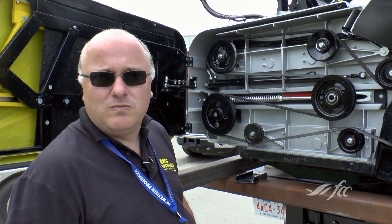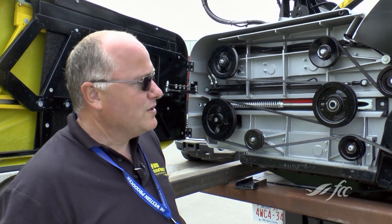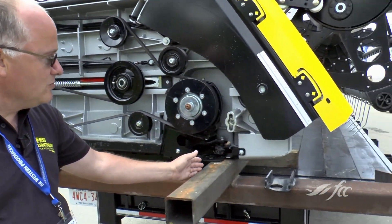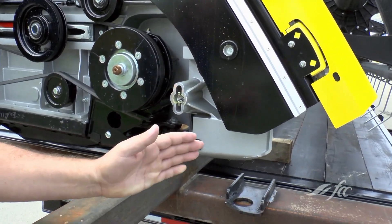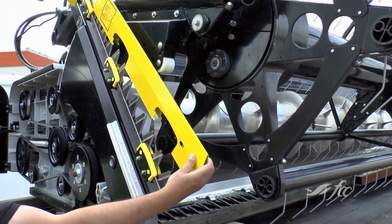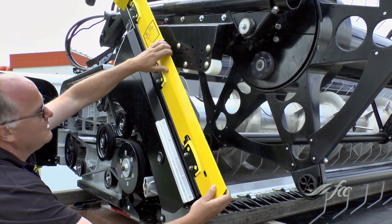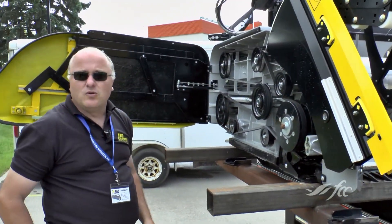It's an all-purpose header for cereals and canola. For canola, we move the cutter bar out about 800 millimeters, and then those here are the side cutters — the side knives. There are two knives in here, and then you just fold them up and cut your canola with it.